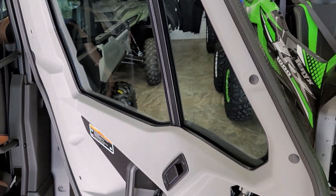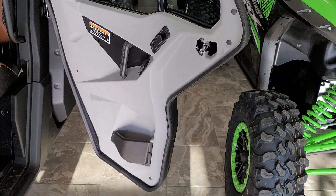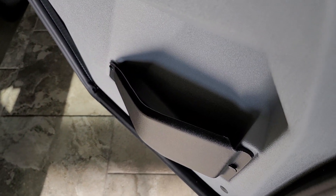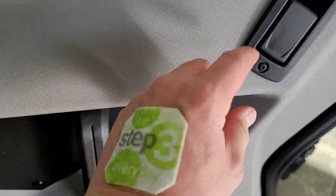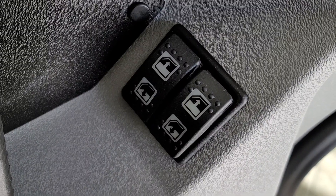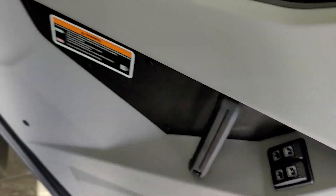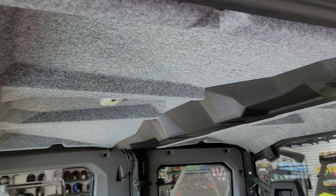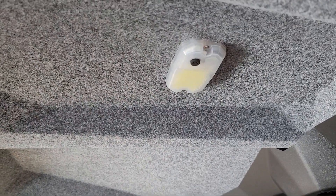From the inside, there's a beautiful door liner with a pouch for storage, a great handle to shut, and this is the latch to open. You've got power windows — yes, that's right, power windows. You also have a headliner with a built-in dome light.